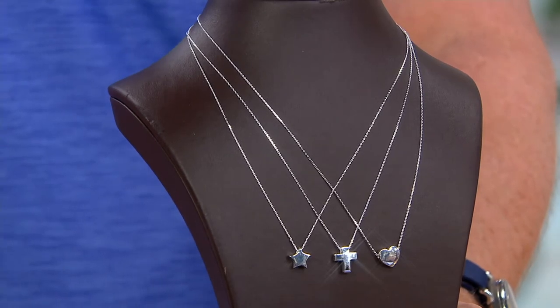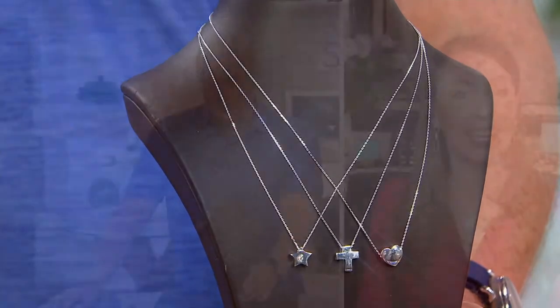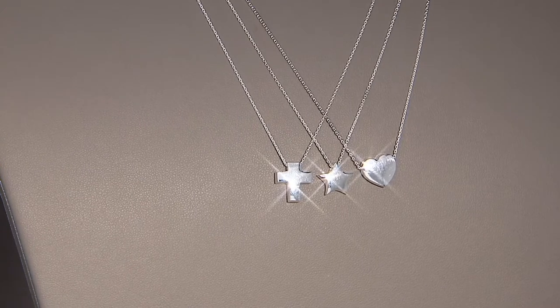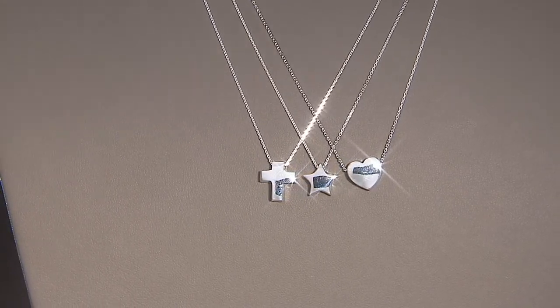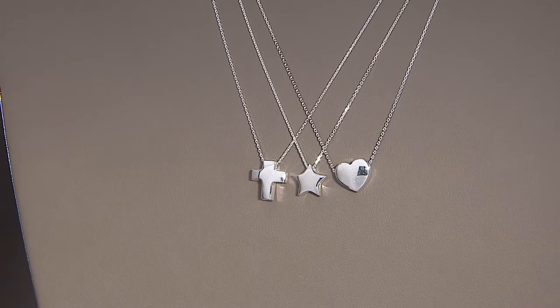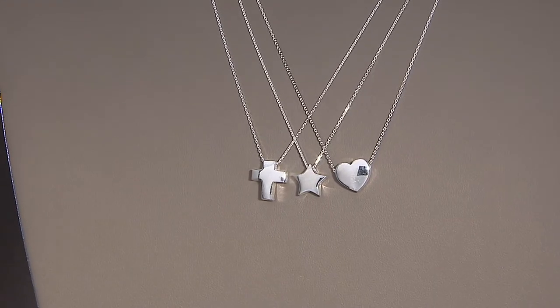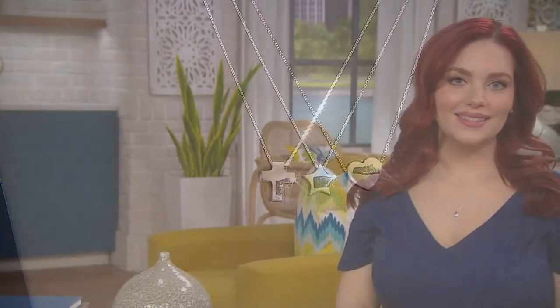Maybe you should get your sister a cross so she can have that conversation with the big guy upstairs for you. Just some food for thought. Every little bit helps when it comes to savings, too. I'll bring it back to our sale — this is normally $44, so people who are spending $100 know they're saving $40 there, $100 there, a few dollars here, you can do it.